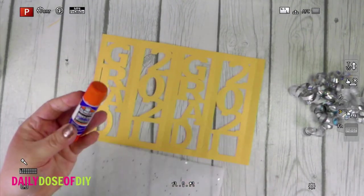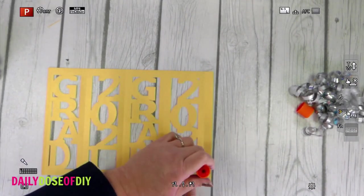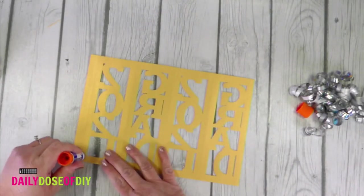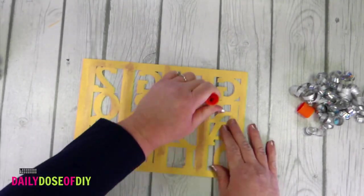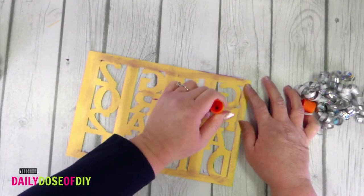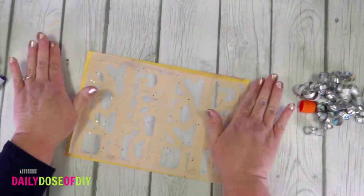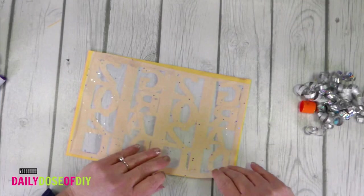Now we are ready to grab our glue stick and glue the tissue paper down. Go around all of the edges — actually I made a mistake here. Make sure you flip it over and put the glue on the back side of the lantern. Go around all the edges, down each of the centers, and then hit the inside in a couple of places. Then take that piece of tissue paper you cut and smooth it over the glue — get it on nice and flat without any wrinkles. Now we're ready to fold the lantern along the score lines.